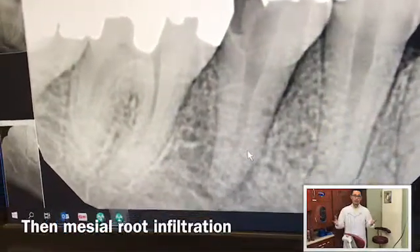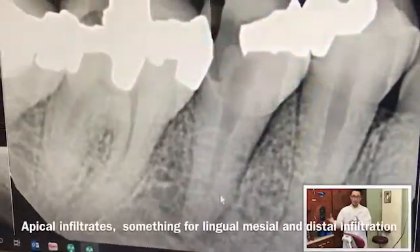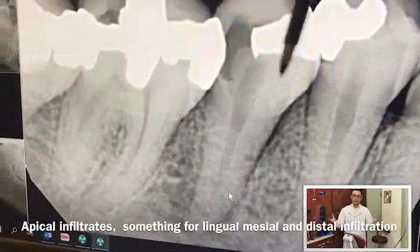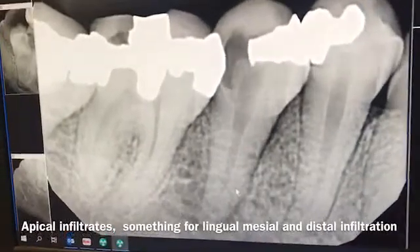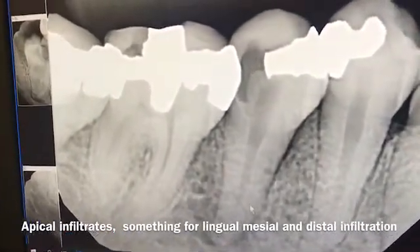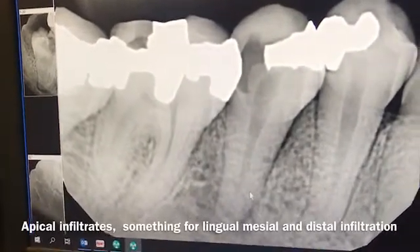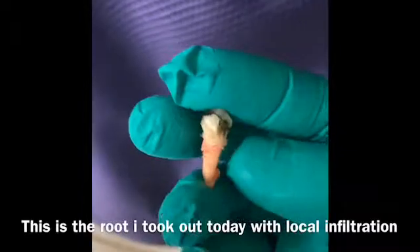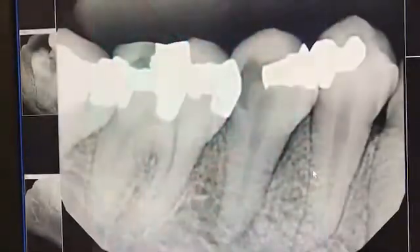The way it works is you numb a few spots. Number one, you numb at the distal portion — bend the needle and start at the distal, then numb on the mesial, and then numb on the farther distal of the tooth, like at the molar area. Then on the lingual, you do the same: mesial, distal, and apical part of the tooth. Wait a total of about three to five minutes, and I was able to take out this tooth without doing an IA block.